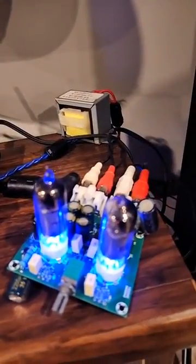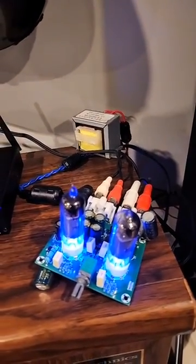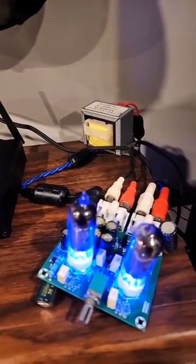Very nice sound — very nice sound for what you're paying for in this kit. And once you have it built, you can mount it in a nice little box or a case for display, and you'd have yourself a wonderful preamp for music. There you go.